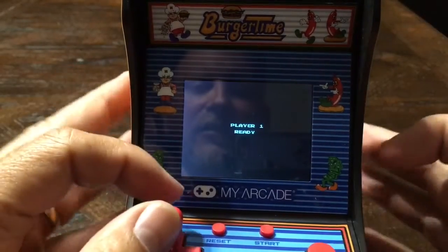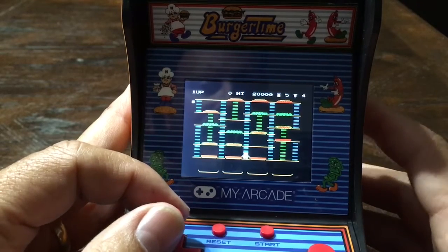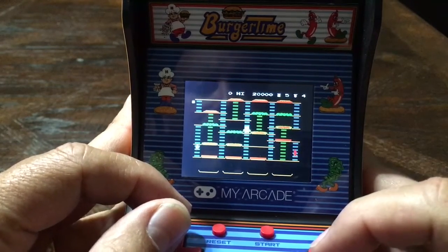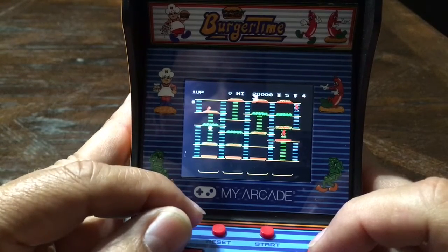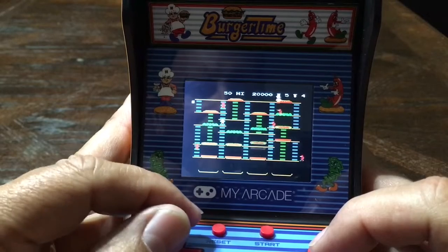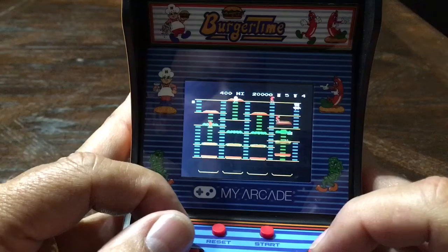Let's give it a shot guys. Got your intro music. So the object of this game is to get the hot dog or whatever's chasing you — if you can get them on that top bun like this, they'll ride that all the way down.